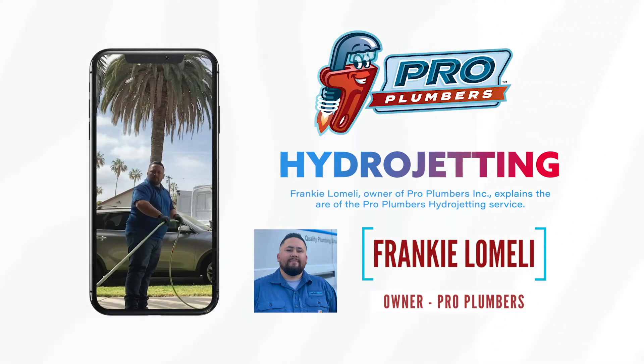The way hydrojetting works is it uses water force with specialized nozzles to clear and remove any roots or obstruction in your sewer line.